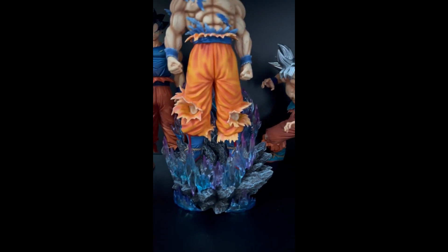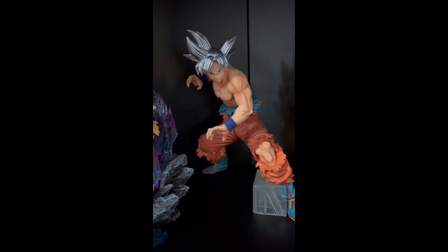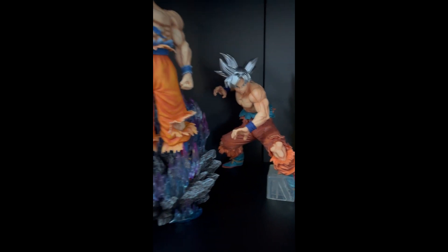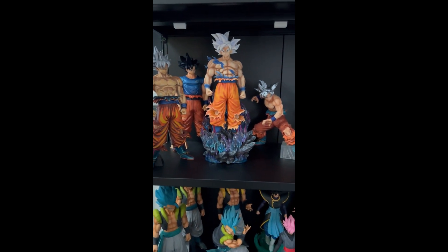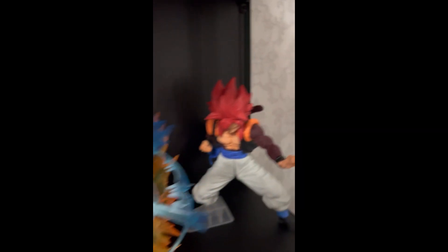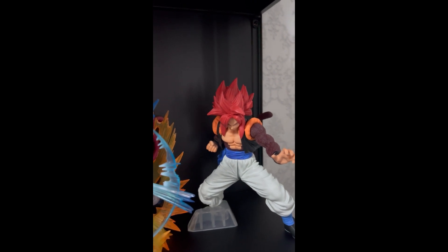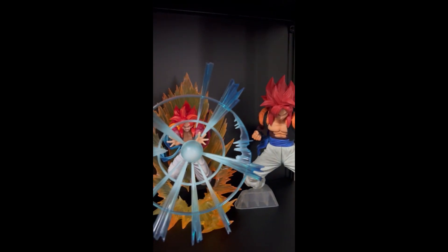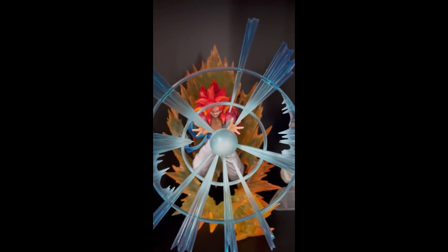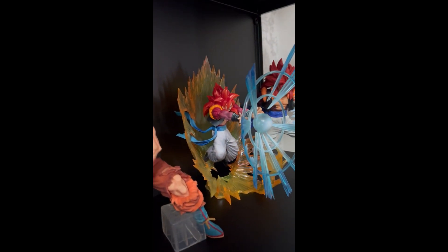And another Mastered Ultra Instinct Goku. The next we have my favorite fusion ultimate form in Super Saiyan 4 Gogeta — one with a nice pose and one with nice effects. Very nice character statue.